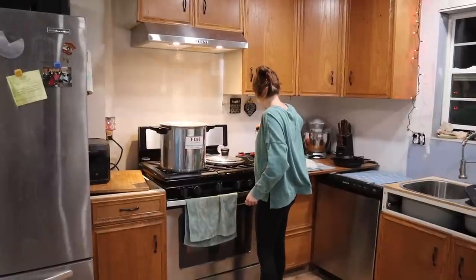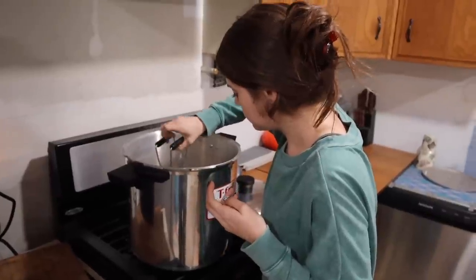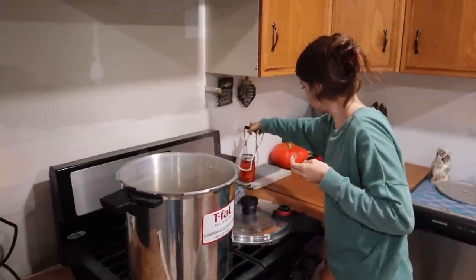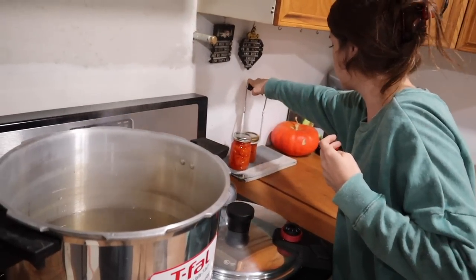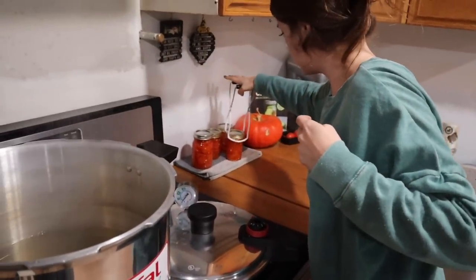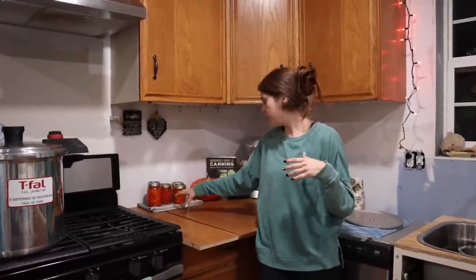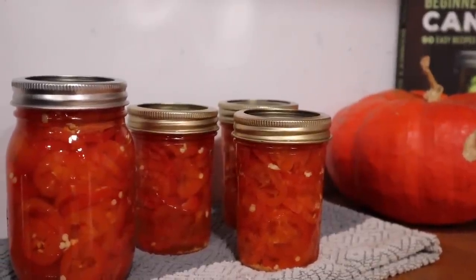We're going to process the jars for about 10 minutes once the water comes to a boil. I need to let them sit for about four to five weeks before we can eat them. I'll wait 24 hours, check the seals, and then remove the rings and leave them off. Now we can add peppers to the list of things we've canned.